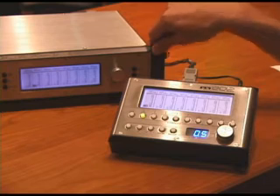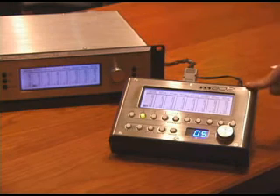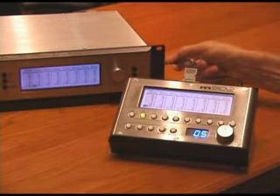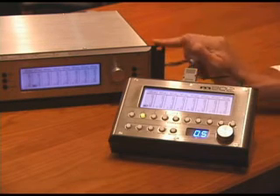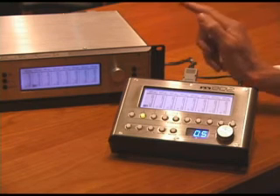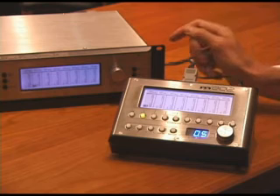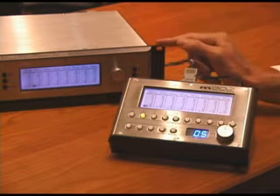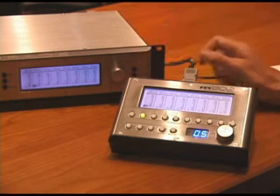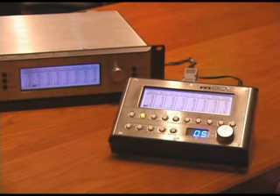The M802 preamplifier can be controlled by an M802 RCU, or remote control unit, up to a thousand feet away with the serial link. The remote control unit can control up to eight M802 preamplifiers simultaneously, so that's 64 channels. Other methods of control for the M802 include front panel interface, so it can operate as a standalone preamplifier, or via MIDI when connected to a Pro Tools HD system.